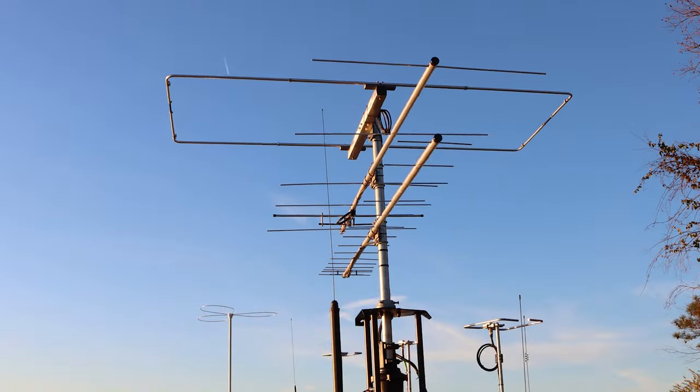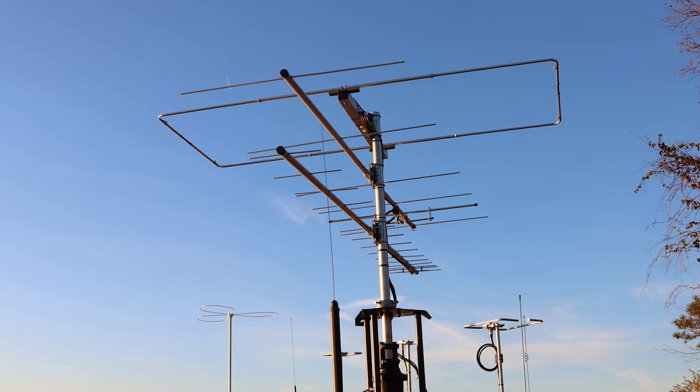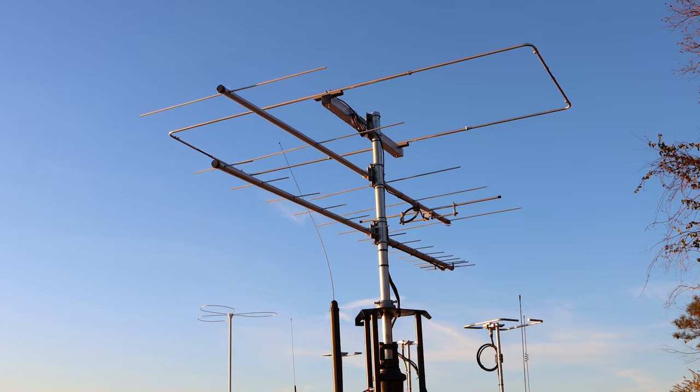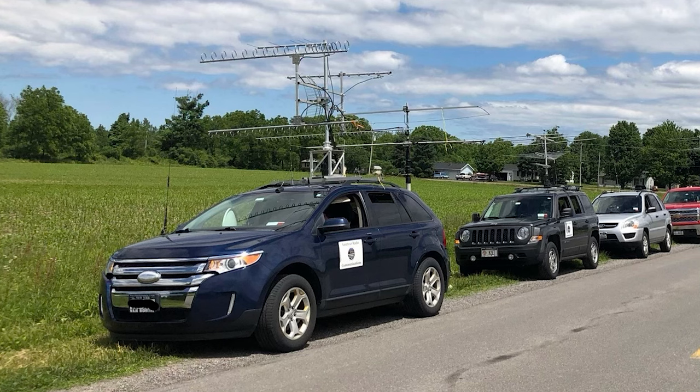And once I do that, the Yagis, as I move them around, can and will collide with some of the verticals that I have on the roof. So at least during contests, I need the option to relocate those antennas down to a lower spot. And that is where I have decided to go with some hood mounts. There are some other contesters who do this — they're kind of the ones that have inspired me and I'll share some pictures here.